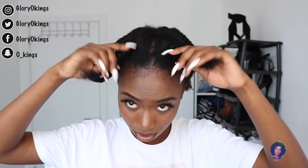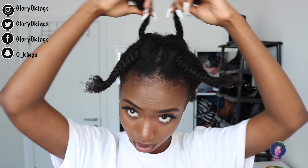Now I'm done putting every section into braids. I decided to divide this part into two sections just because I felt it was too big and wouldn't stretch out the hair very well. So I divided the front part into two sections and the middle part into sections as well. Now I'm going to take down the hair and we're going to continue with the video.